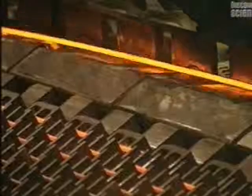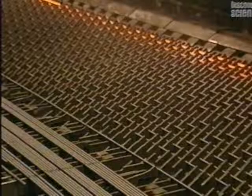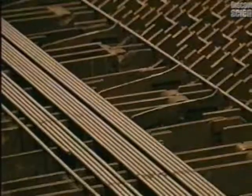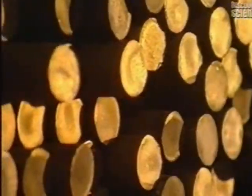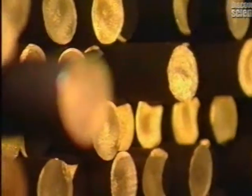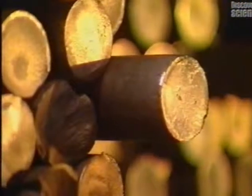At the end of production, bars move along at a speed reaching 35 kilometres per hour. Once they've reached their required dimensions, the bars must be cooled. This cooling bed allows the steel bars to cool uniformly. A total of some 400,000 tonnes of steel bars are made at this plant each year.